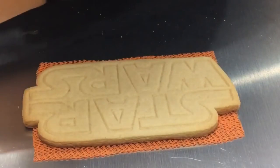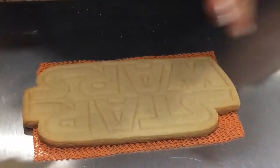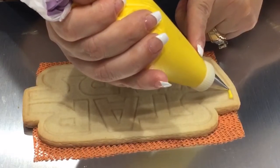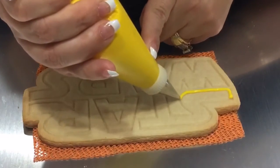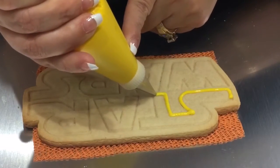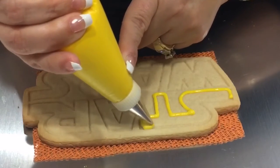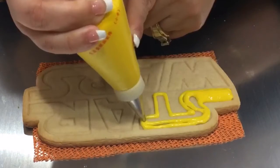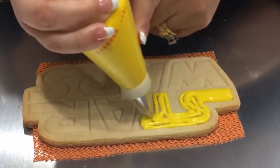I have my yellow in a tip — it's a flooding consistency, a little bit on the medium side, not too much. It's a little bit more on the flooding side. I would have liked it a little bit thicker so the lines can stay put. This one is a little more on the flooding consistency, as I can see it pouring out. Go ahead and fill out all the letters, one at a time.